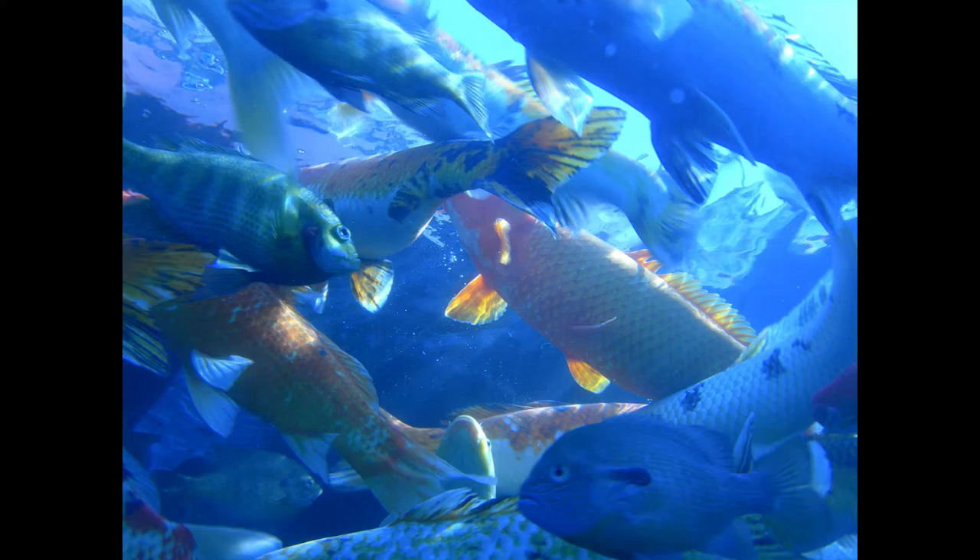Add to the sauce three tablespoons of essence of anchovy, and some mushrooms and small button onions fried brown in butter. Pour over the fish, and serve.